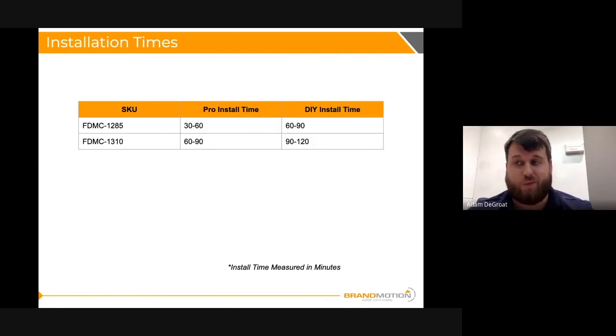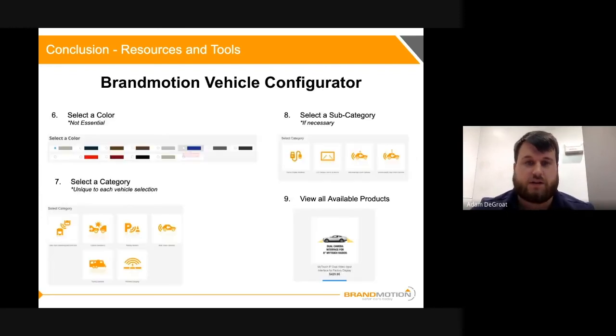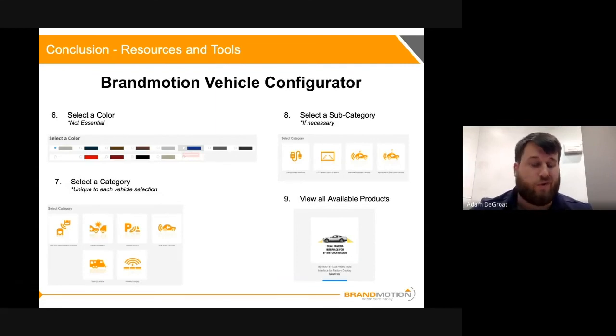To wrap things up, here's how to use the resources and tools available to you within Brand Motion. Check out the vehicle configurator at brandmotion.com — click the 'Search by Vehicle' button, follow the prompts, and select the wireless charging category. It'll give you one of two options: either a retrofit solution or adding the new 1310. We also have the application guide, accessible on the Brand Motion website or by reaching out to Zach or myself. The application guide is great for quick answers on the fly, while the vehicle configurator is great if you don't know what part you need.